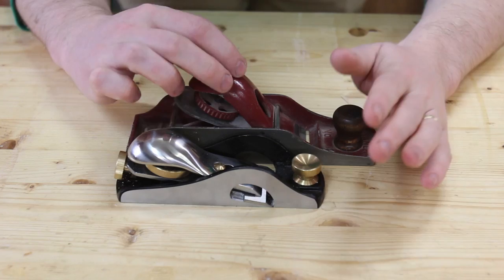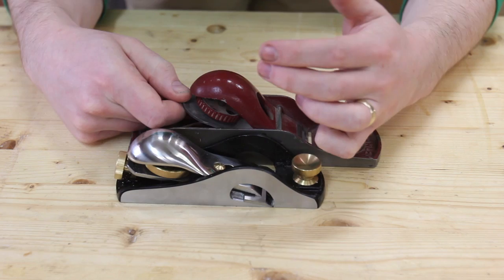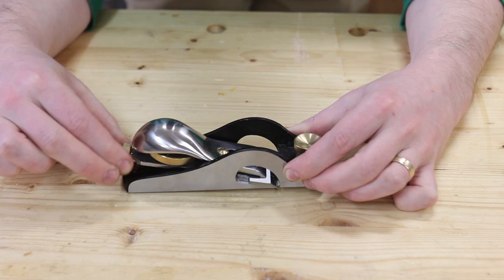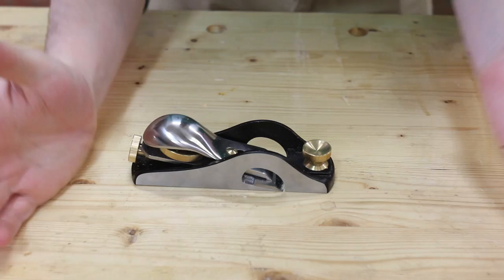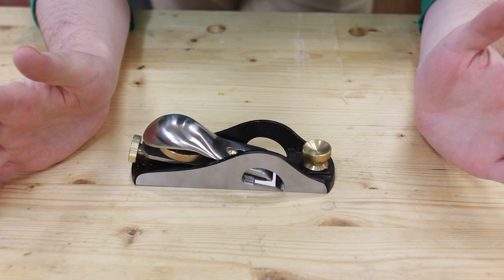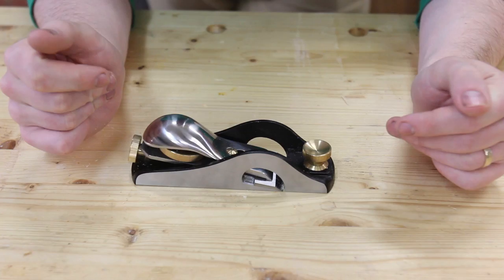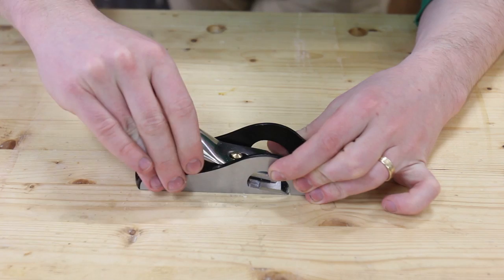Interestingly, the weight is about the same between the two. This particular Stanley block plane, the number 130, doesn't really have an adjustment mechanism. You loosen the lever cap and slide the blade back and forth — it can be very fiddly to get a good result. In contrast, the Luban has a Norris-style adjuster to bring the blade back and forth, so it's easier to adjust. Out of the box, the plane comes set up and covered in grease, so you'll need to disassemble and clean it — I use a citrus cleaner degreaser. The blade is sharp enough to take some shavings, but like most planes other than the very highest end, you'll need to do some final honing. Out of the box, the sole of the plane seems pretty flat and the back of the blade seems fairly flat.